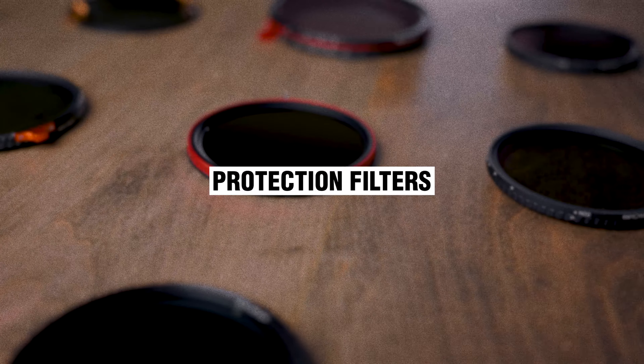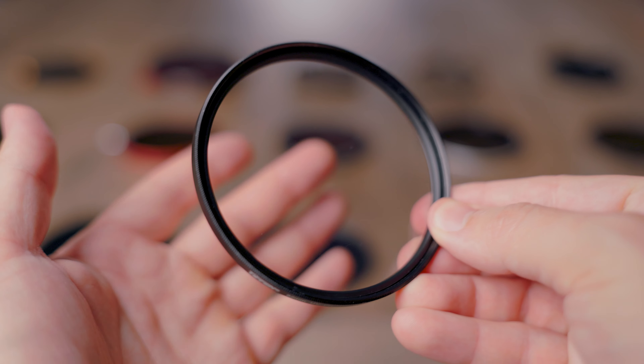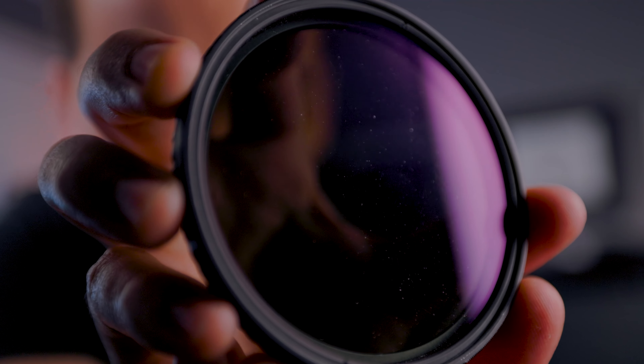The one lens filter that I keep attached to my camera lens no matter what, unless I've got a variable ND filter, is just a clear protection UV filter. This filter doesn't really do anything other than protect the front of your lens. A lot of people will say it ruins the image quality - why would you put a $20 piece of glass in front of a $3,000 piece of glass? But wind, dust, sand, and things in the air can create micro scratches on the front of your camera lens, and you would much rather have that on a removable $20 piece of glass than a $3,000 camera lens.